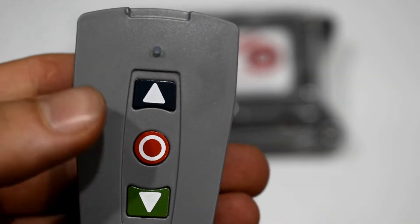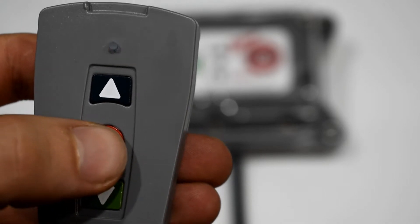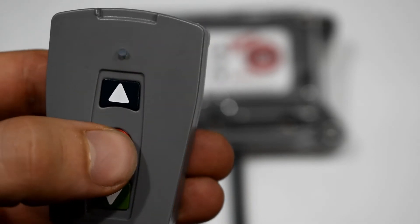Now you'll notice there is no middle green flashing light. When you press start, the flashing green light indicates the system is working.